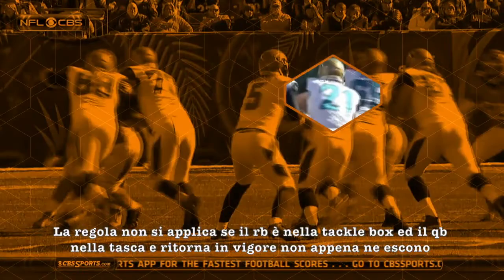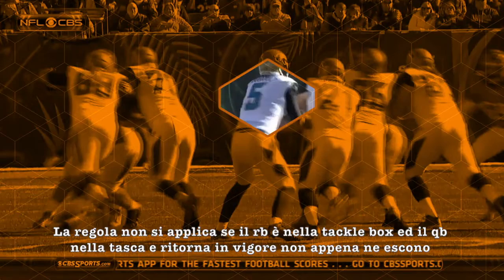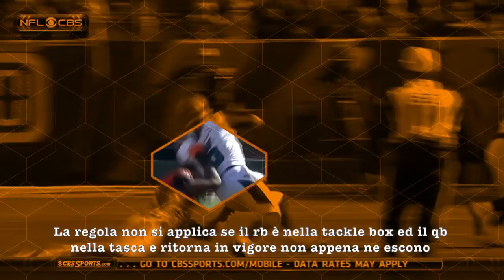The rule does not apply to a runner in the tackle box or a quarterback in the pocket, but once the runner leaves the tackle box or the quarterback leaves the pocket, the rule goes back into effect.